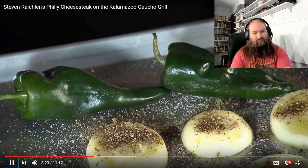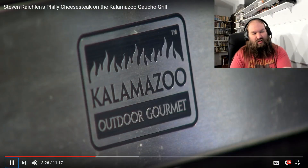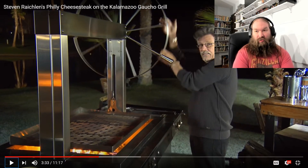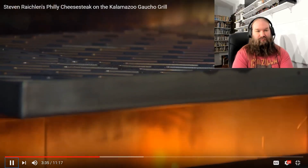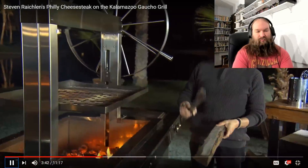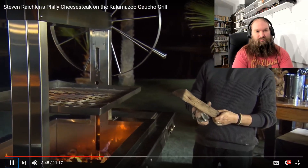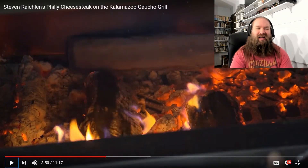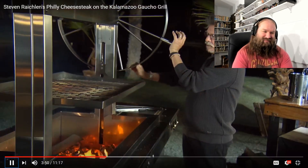For the peppers, I'm using poblano chilies — you simply grill them whole. To grill the cheesesteak and its various components, we're using a Kalamazoo gaucho grill. The cost of this grill is $27,000. It's a wood-burning grill — also a propane grill and a charcoal grill. You raise and lower the grate with a flywheel. You fuel the grill with hardwood logs; I've been lucky enough to get almond wood, one of my favorite woods for grilling. I'll just add the log to the fire. Oh my God, you can't even put it in there by hand, you fucking pussy.